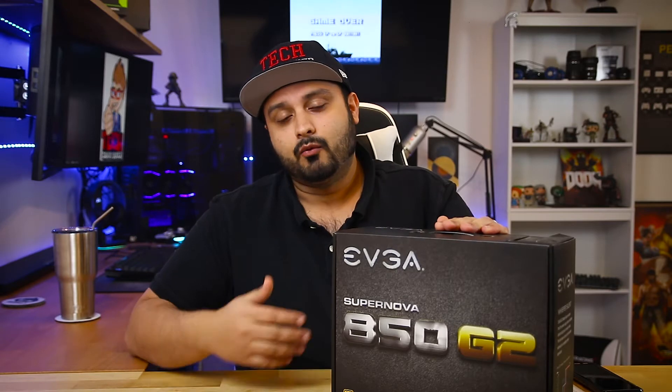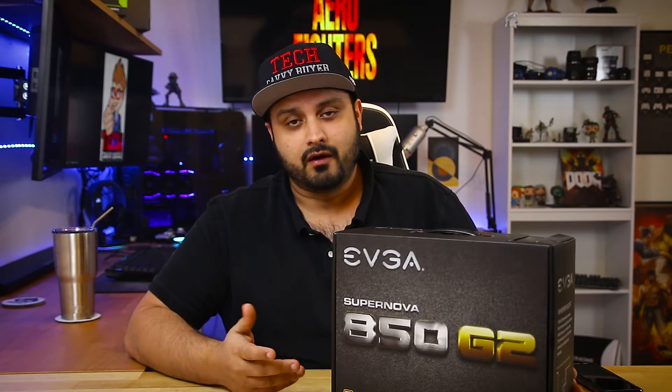Another common misconception about power supplies is that people tend to think if you buy an 850-watt power supply, it's constantly drawing 850 watts of power from the wall. That isn't true. Simply stated, whatever the load your system requires at the moment you're using it, that is what the power supply is going to be supplying. So if you do buy an 850-watt power supply, it isn't going to be drawing 850 watts all the time.